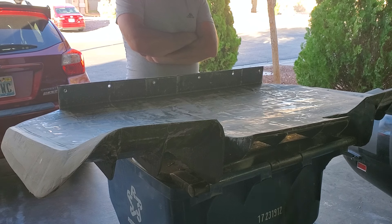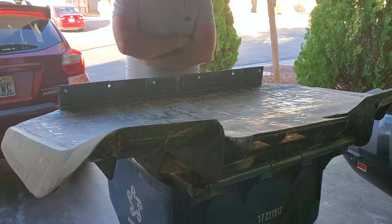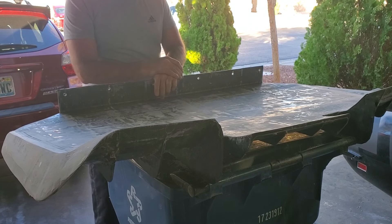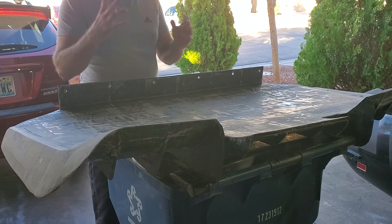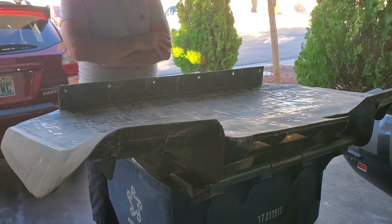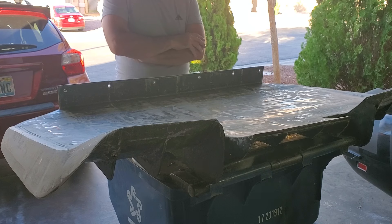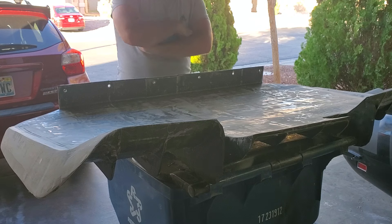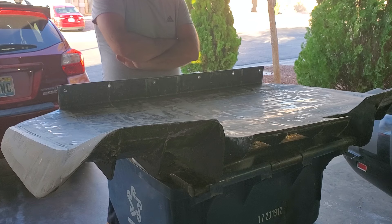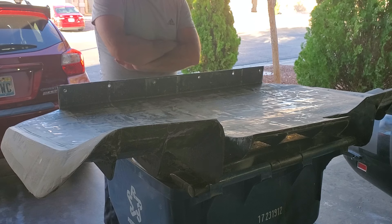Eventually down the road I'll get some big brake upgrades through Wilwood, going with a bigger setup — but that's later. What's really cool about KRNC is the owner calls you personally. It's a small setup but he calls you personally and they customize your wheel to your liking. He was just at SEMA — I should have gone down there to see him.